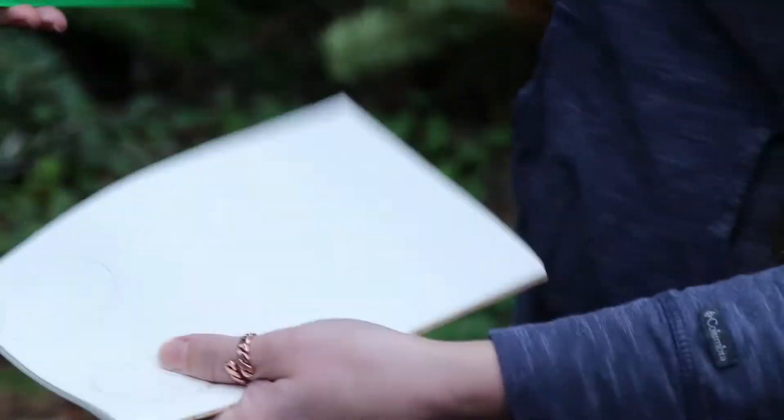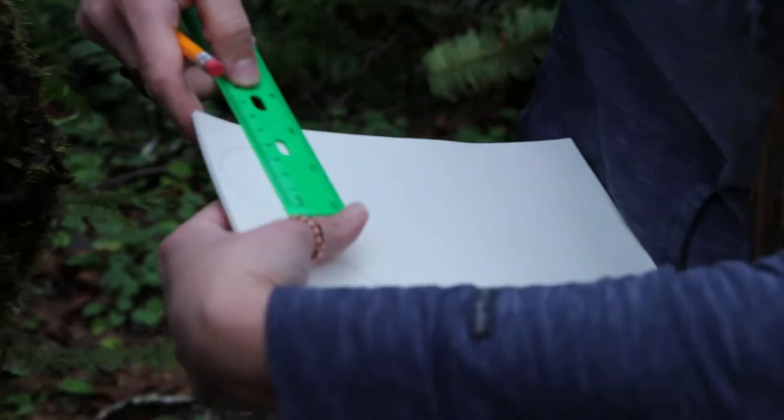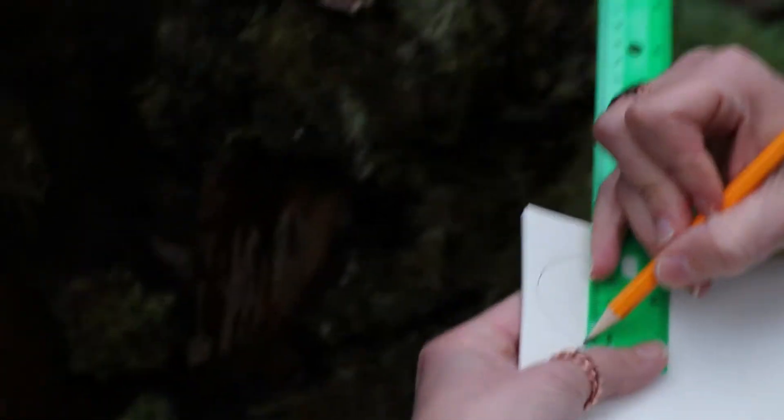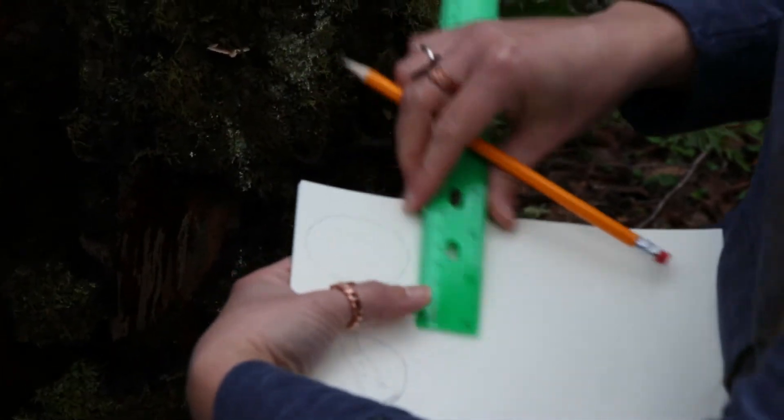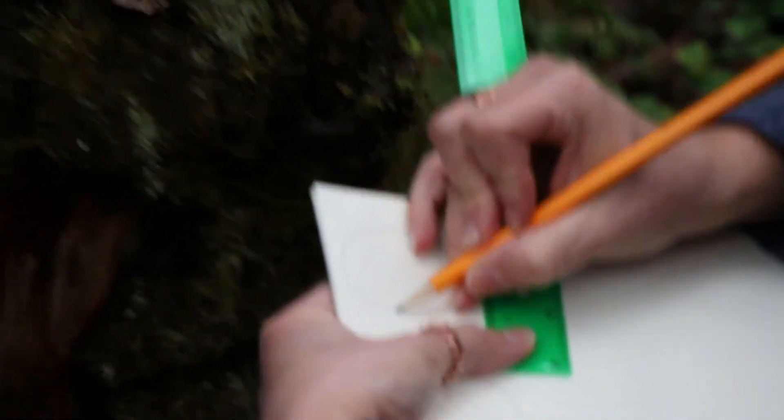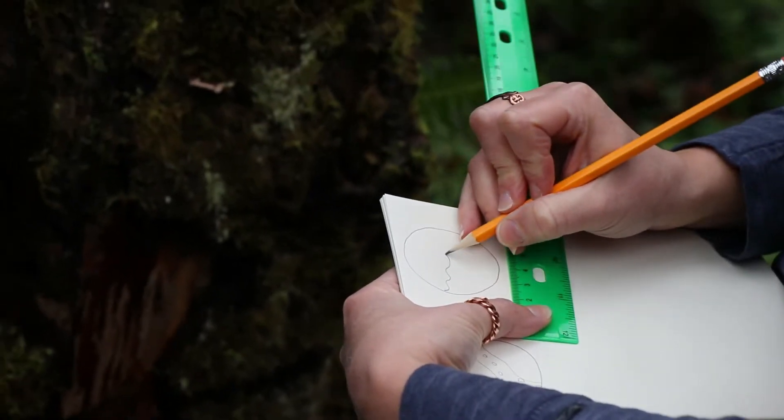So I'm going to take my ruler on my picture here and mark that four centimeters is actually the same size as my circle. So I did a good job guessing that, and it's a little bit wavy on the edges.